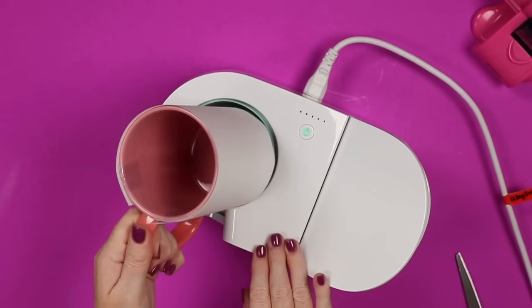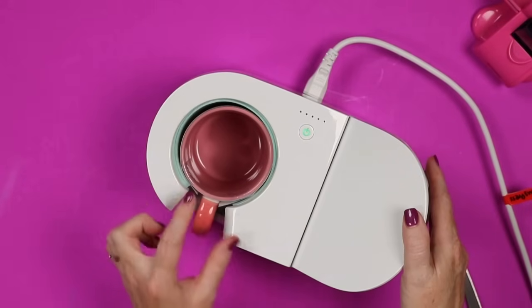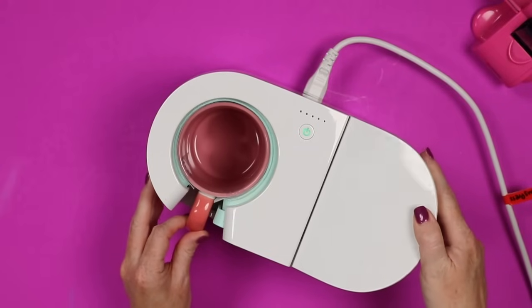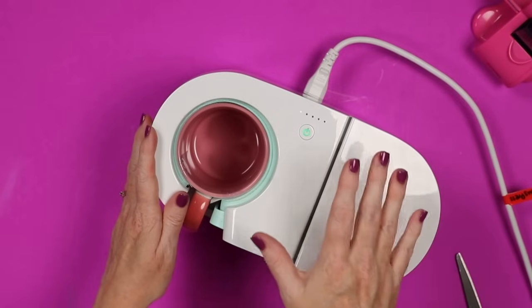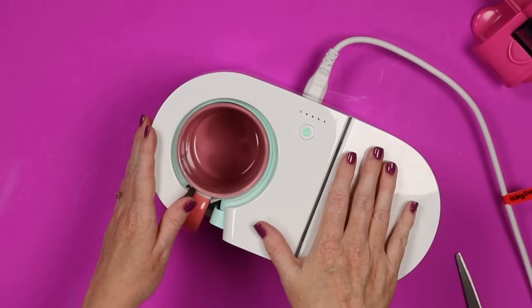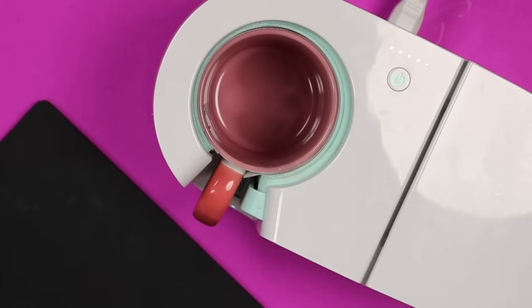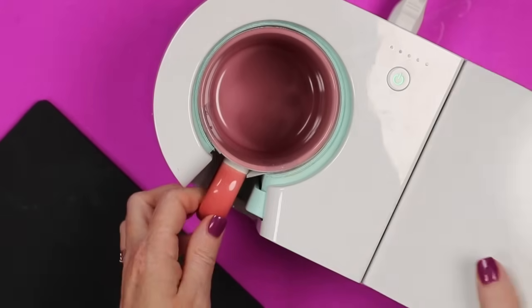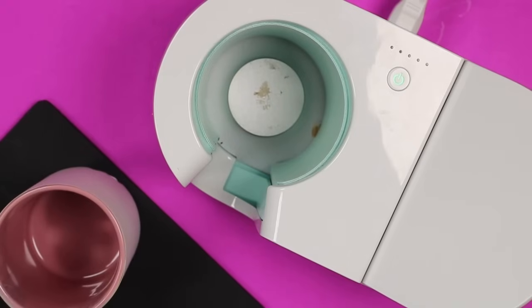Now my mug press has been heated up, and I'm just going to work this mug inside of here, making sure it's centered in the opening. Whatever press you're using, make sure the handle is centered in the opening. Close your press and the Cricut mug press counts down for you. If you're using a traditional tumbler or mug press, you may need to set the time and temperature — that will depend on the mugs you're using. Be sure to check the listing for the mug for the recommended time and temperature. Once it beeps, the handles on ceramic mugs don't get hot, but if you have metal or glass, do use heat resistant gloves.